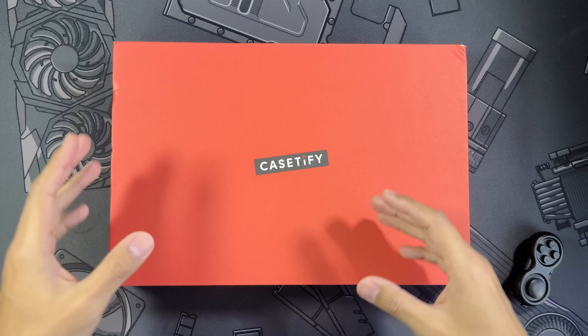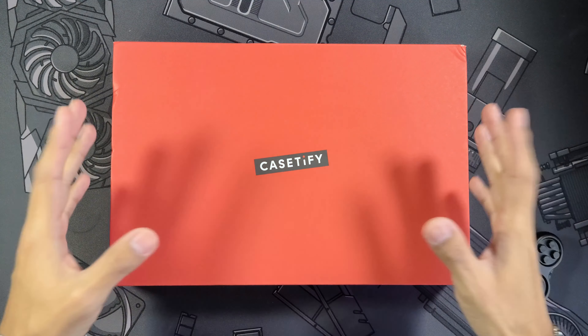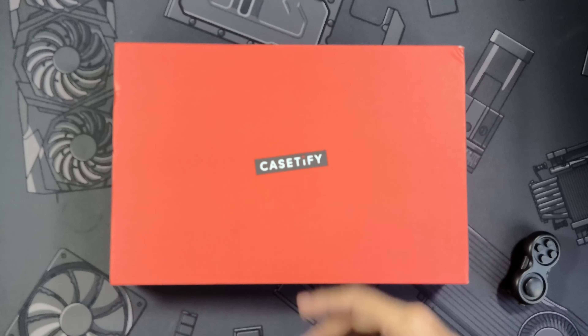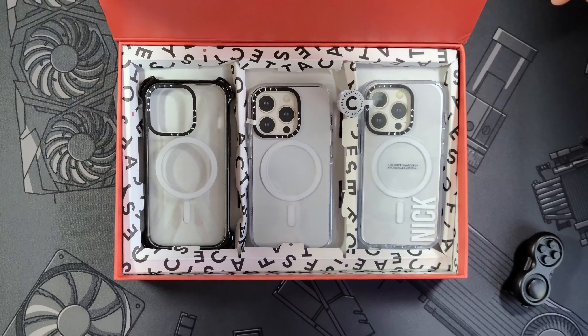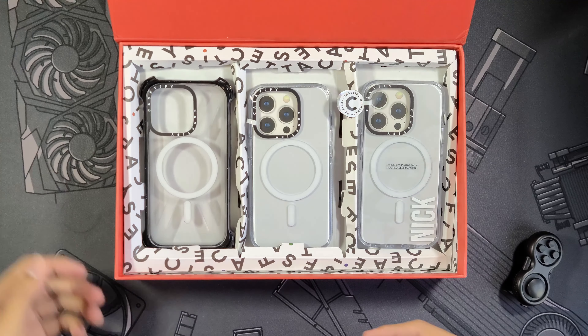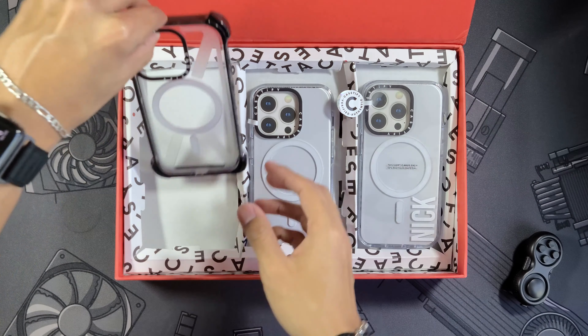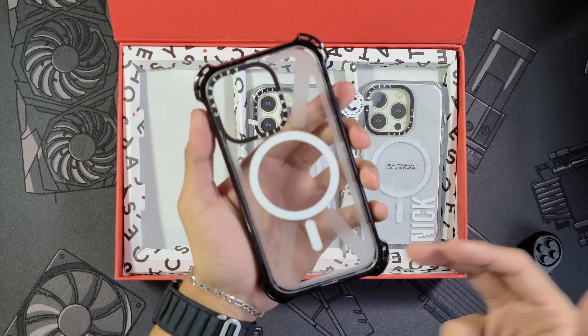As some of you guys may know, we took a look at their bounce cases in a previous video, which is still one of my favorite cases and I have been daily driving it a pretty decent amount. But today we're taking a look at Casetify's new clear case, which is actually one of their most requested cases ever. And I just want to showcase the bounce case here quickly since it's a little clear.